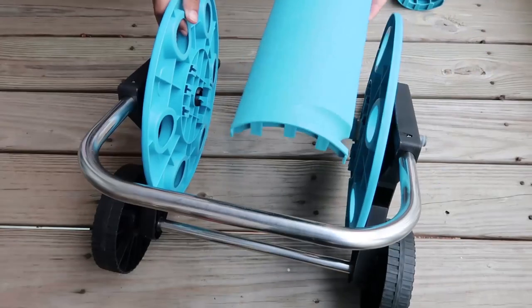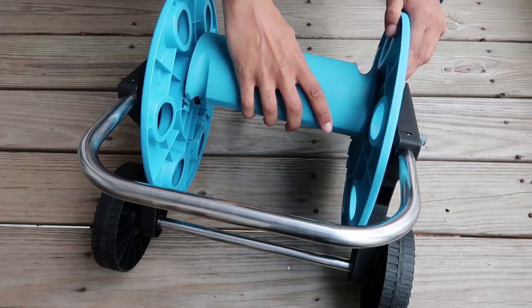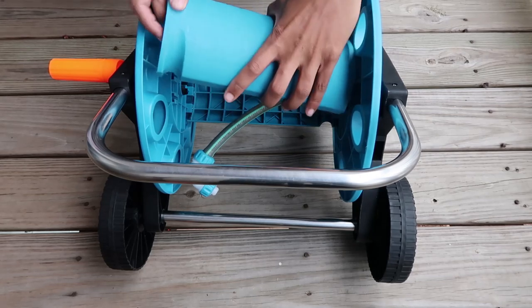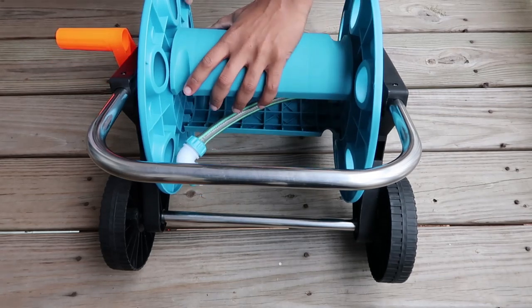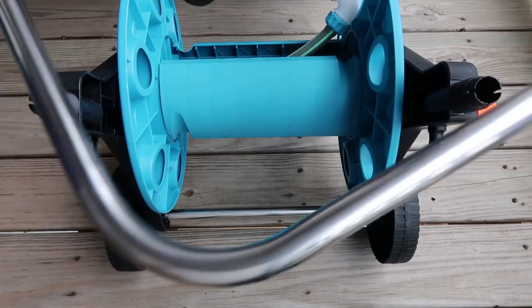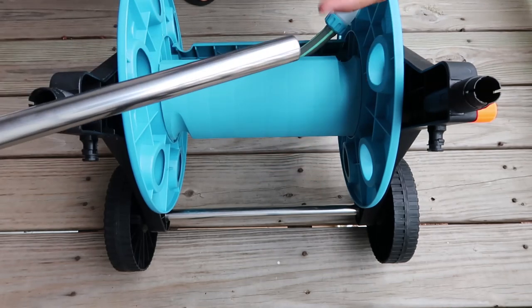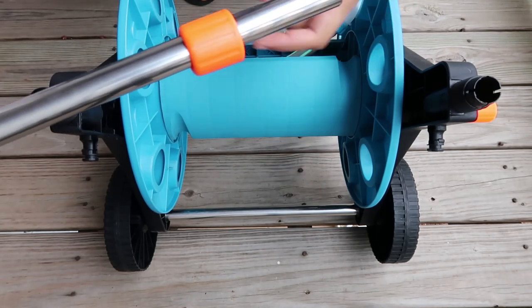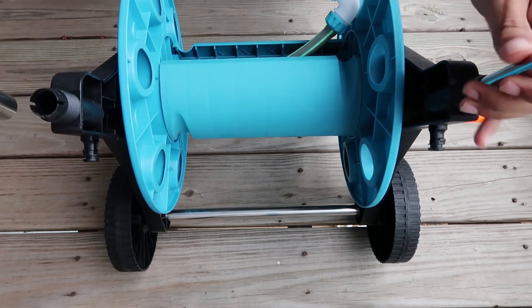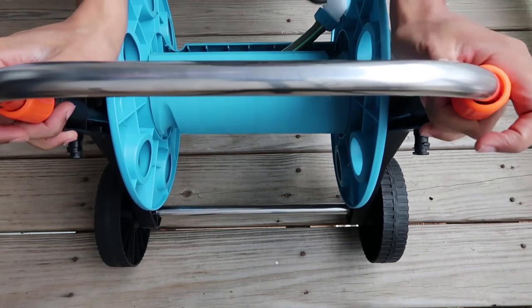Now we want to put in these little blue slats that are going to hold the water hose. You want to really use some serious force to make sure they get in there and stick. Once you've got those in there, you're ready to put in the top handle. These orange pieces are going to screw in the top handle to help it stay in place for whichever height you would like it to be at. Go ahead and push this on down in there and screw in those orange pieces.